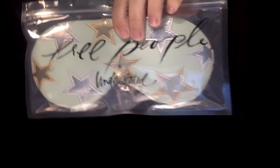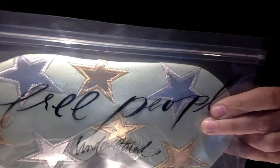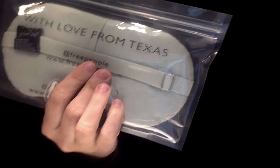We have the Free People and the Understated Leather Starry Eye Travel Eye Mask. This retails for $40. It came in three different colors — I got the baby blue, and it also came in pink and white. It's vegan leather and has a removable non-toxic cooling insert, so you can pop it in the fridge or the freezer. It helps with puffiness and it's great for traveling — just pop it in your carry-on during the holidays.